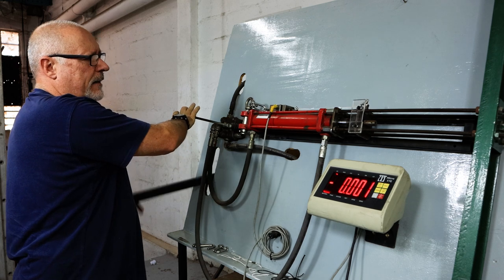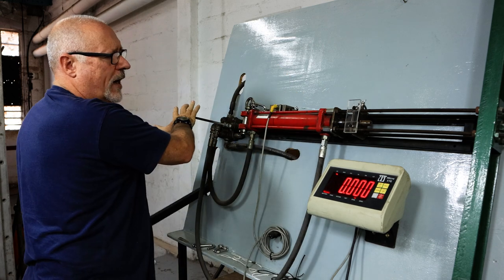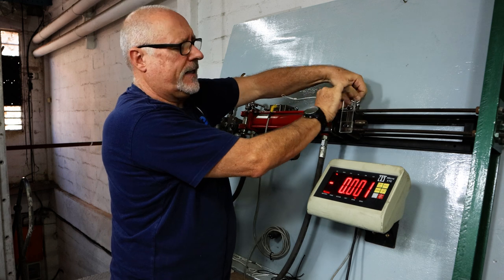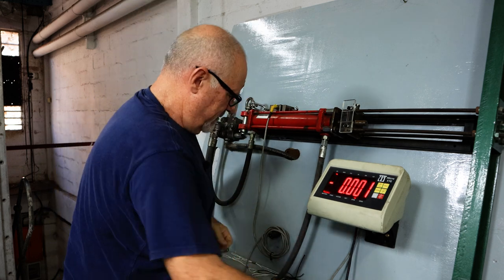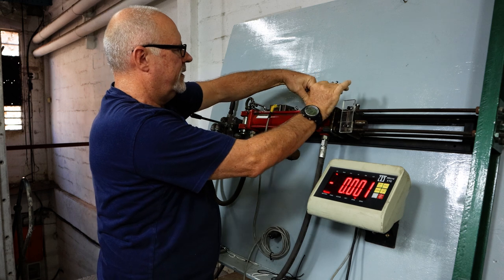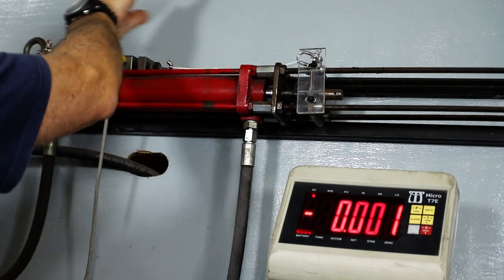Now, the Dyneema we use is a custom-made Dyneema — it's quite a hard weave and it has a center core, just for those that are interested. So that gave us over 140, which is an acceptable break strength. Let's try the crimp — the crimp is on the right side.